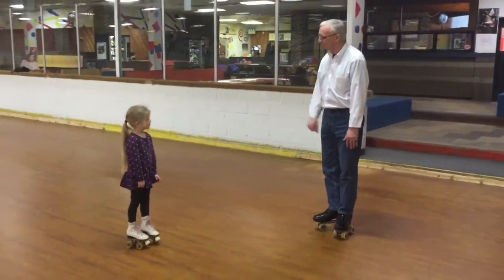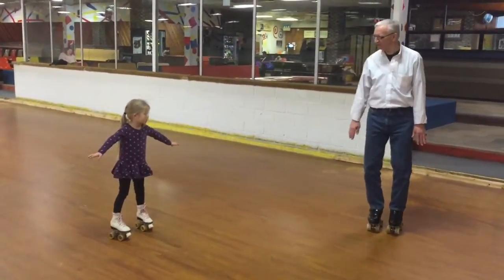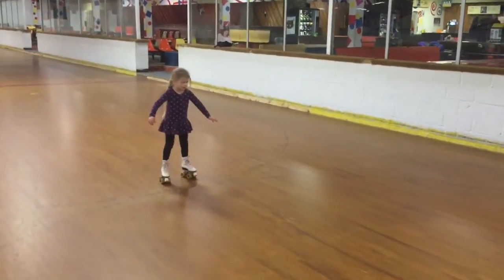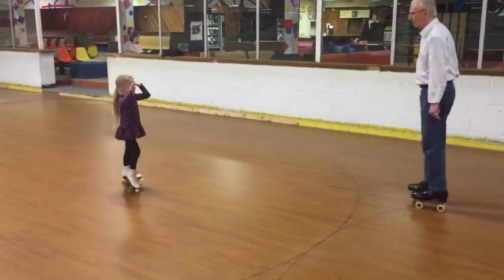Now let's see you do your backwards skating. Arms up. And you're marching in place. She wants to see what you got, go ahead. Backwards scissors. Not bad.